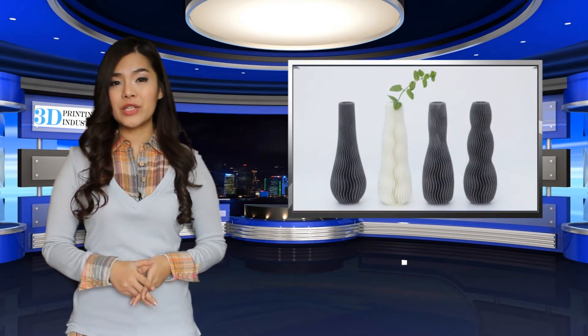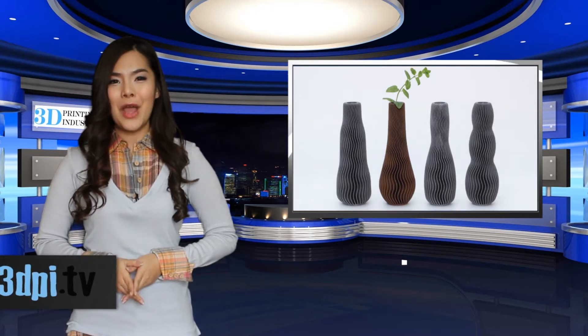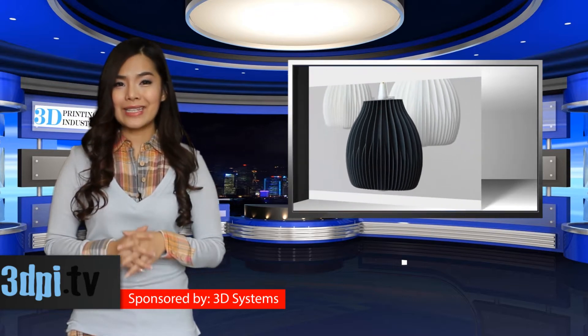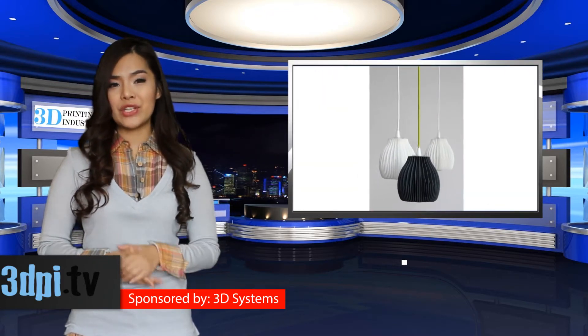One of his designs is a 3D printed lampshade, where the seeds take root from the waves in the vase design. Martin's print, constructed out of PLA material, used an extrusion 3D printer and, like many of his other projects, can be printed on demand.